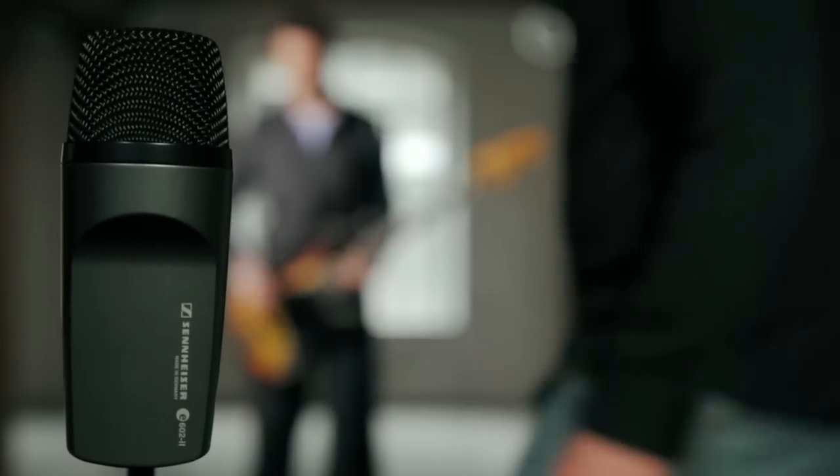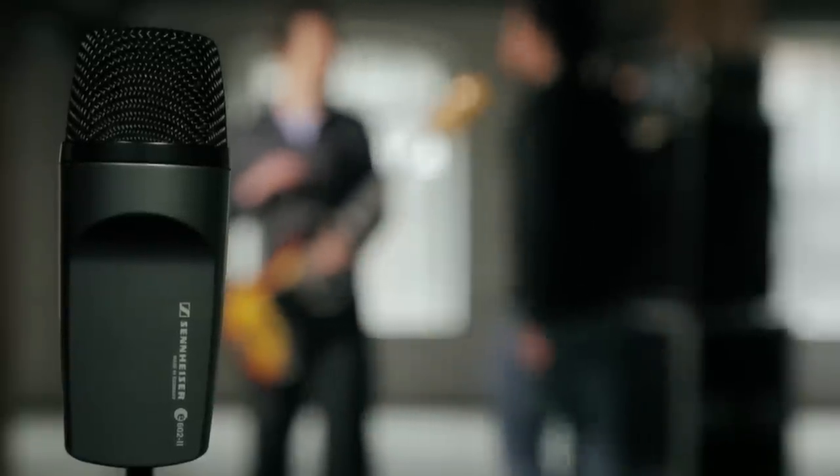So if you want to make it groove, feel your frequencies rather than just hearing them. The Sennheiser E602 will be your best friend.